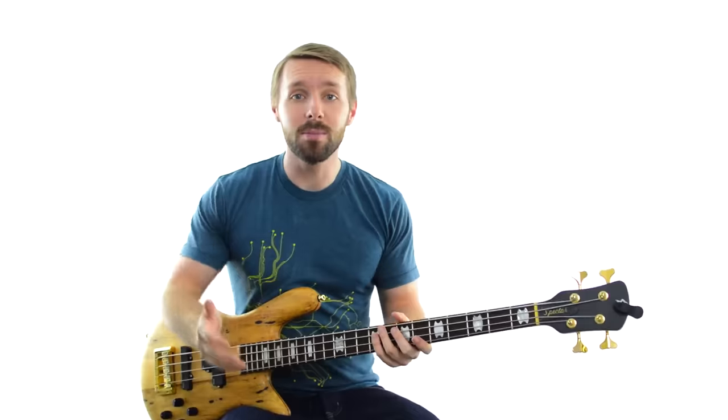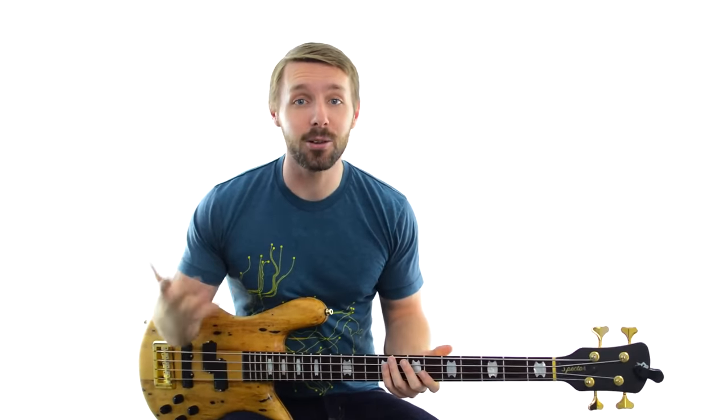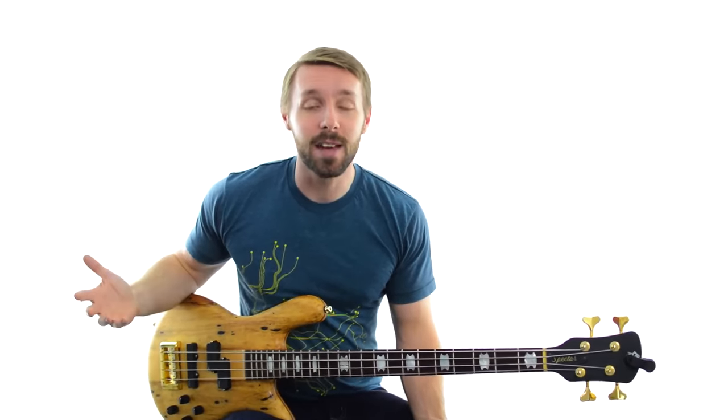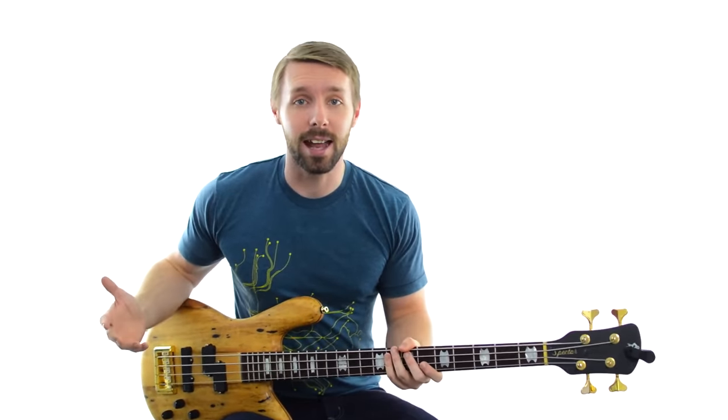If it's just you and the drums, you don't have to worry about playing any wrong notes. There's nobody else there dictating the notes to you, so anything you play is right by default. If a drummer starts playing something, you can set something up as a simple one-chord vamp and play with that.